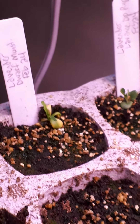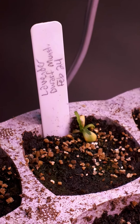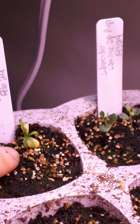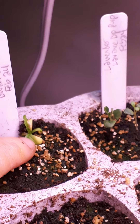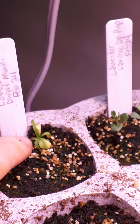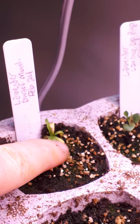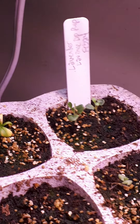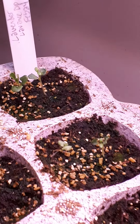This one right here is supposed to be the dwarf Munstead lavender seed, which I started without stratification. Pretty sure there's a weed in there, but I'm going to leave it because I don't know what they look like from seed — that could be it. It's kind of a long leaf, but like I said I've never grown these from seed before. Nothing, nothing, nothing.